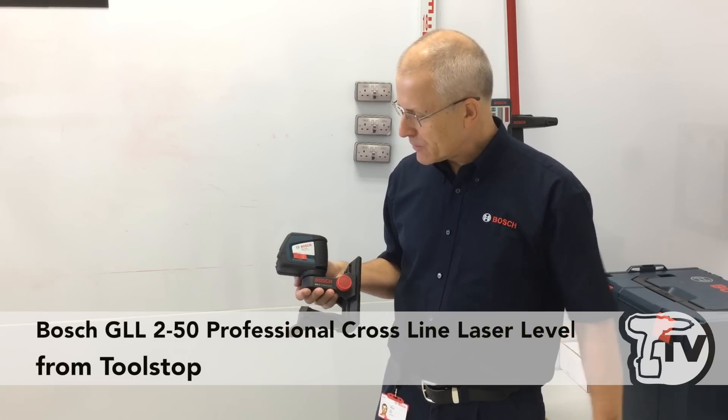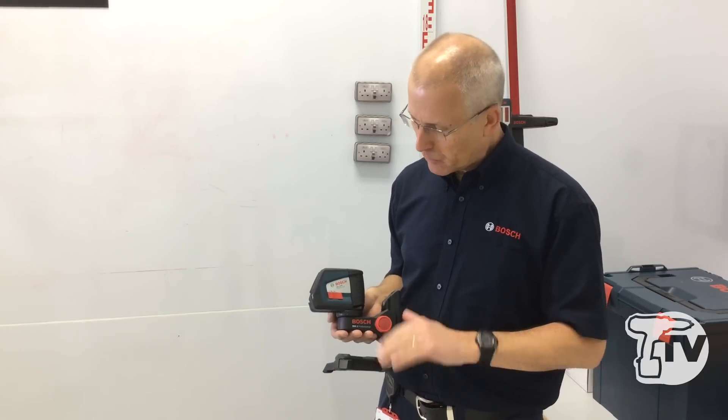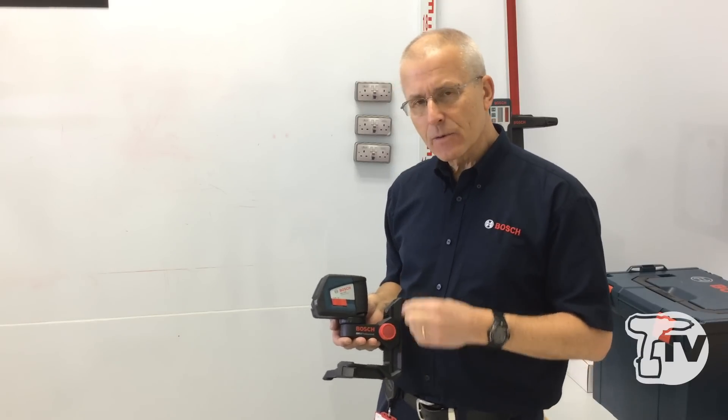I'm Eric from Bosch. I'd like to show you the GLL 250 professional cross-line laser. The 'LL' means it has two beams which are switchable on this product, so you can work with either a horizontal or a vertical, or if you wish, both.